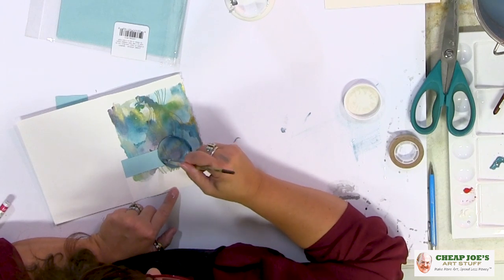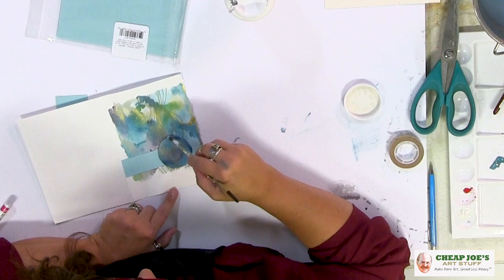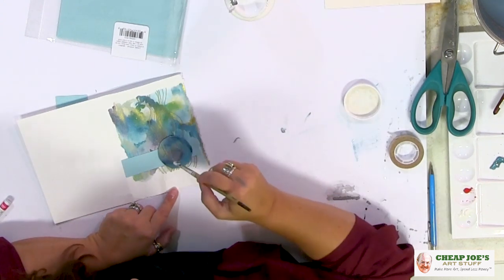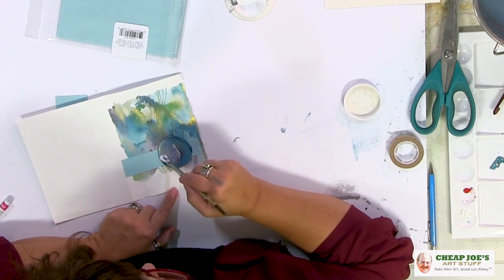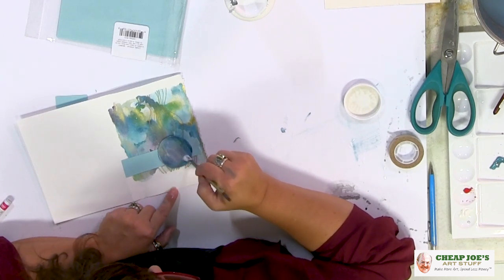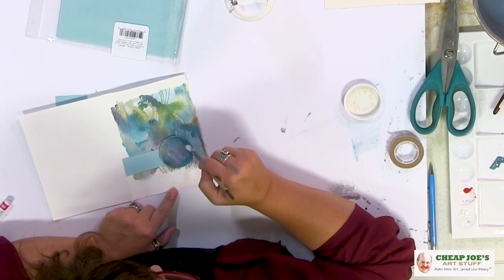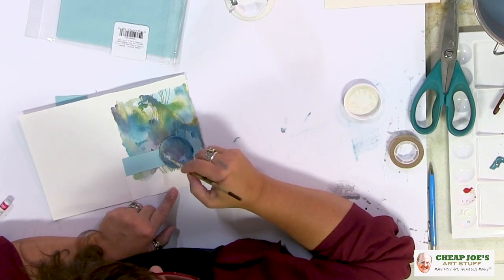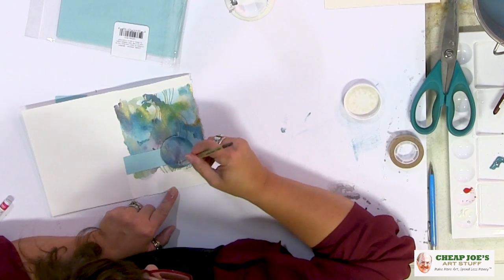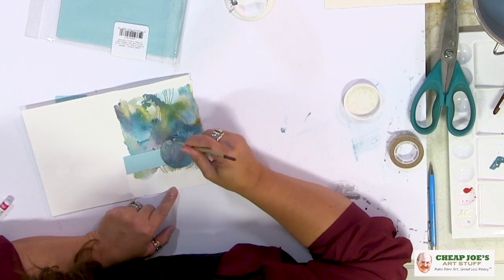Granted, it looks like we're just smearing milky junk all over it right now. But this has a lot of functions — it's way worth the money. Just a couple bucks for some Mod Podge and you can do a ton of things. Make sure to check it out; we are going to be doing a video about just Mod Podge later on. It's a really great product and I'm glad we finally added it.